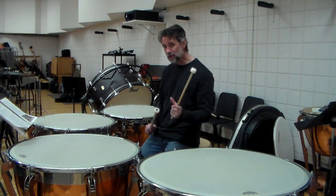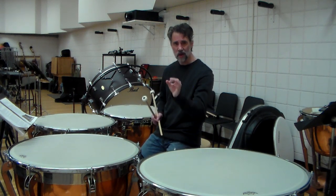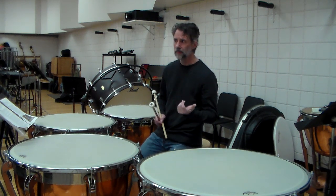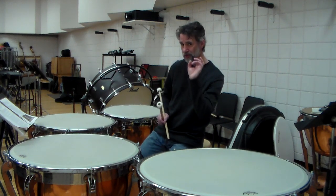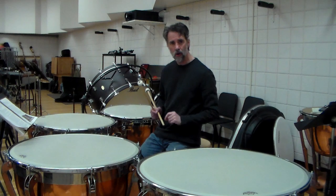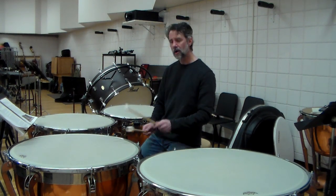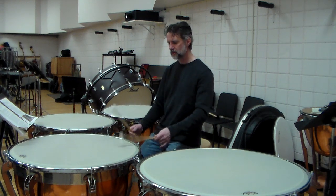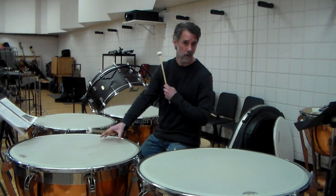All rolls on timpani are single stroke rolls, unless the piece specifically calls for a buzz roll. I've played the Holst Planets — there's a part in there with snare drum sticks doing a buzz roll on the drum. Very, very rare, very uncommon. Typically, we're using all single stroke rolls on the drum.